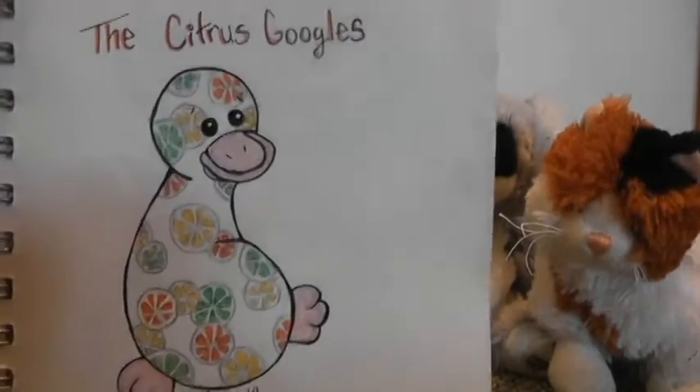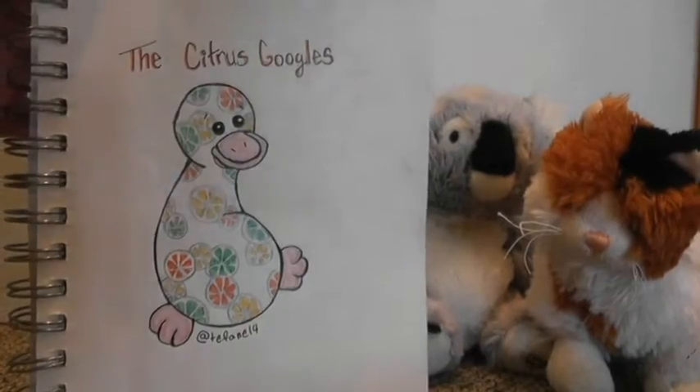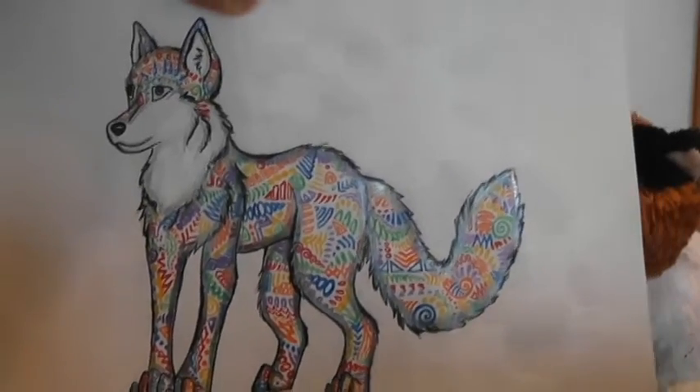Then we have the Citrus Googles, which was for a Design of Googles contest. Next is this pineapple drawing. Then there's this rainbow Zentangle wolf.